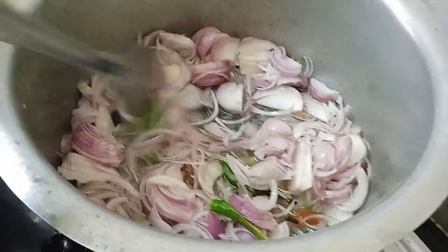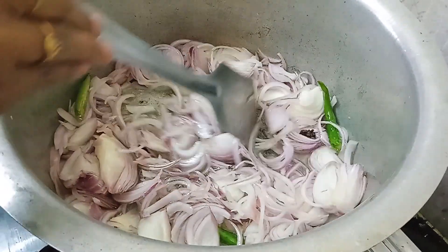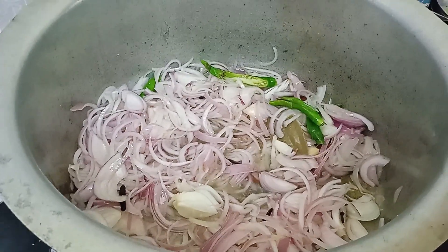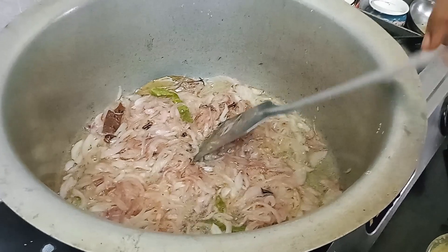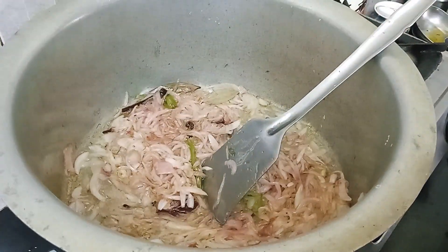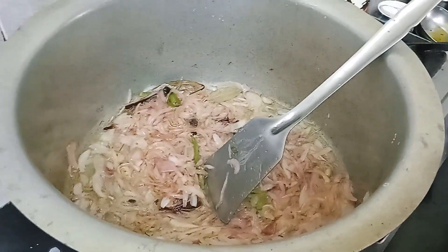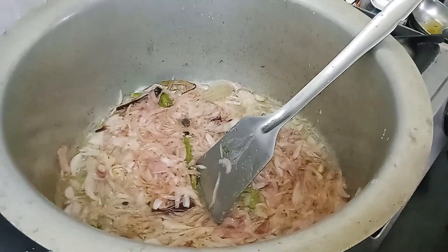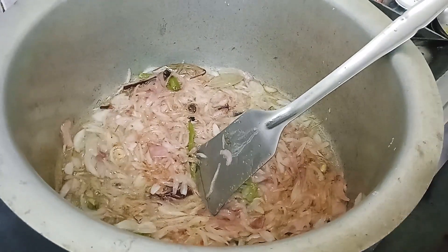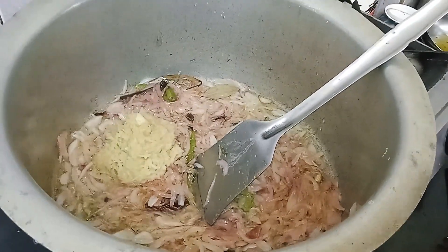Heat it up and add some ginger garlic paste.